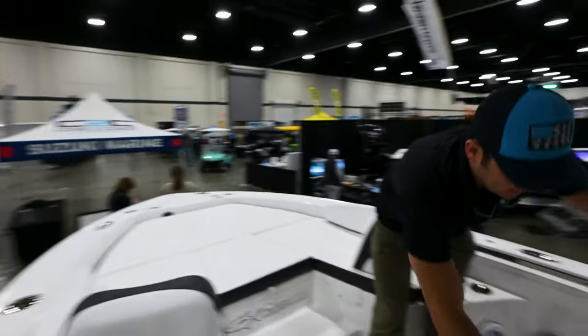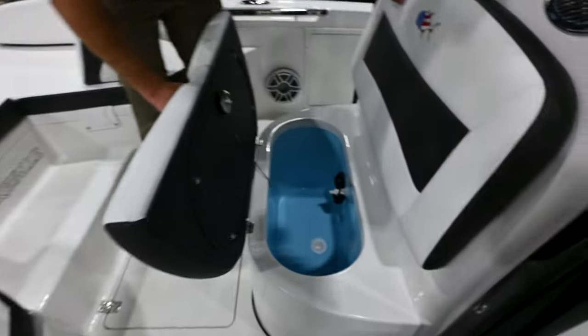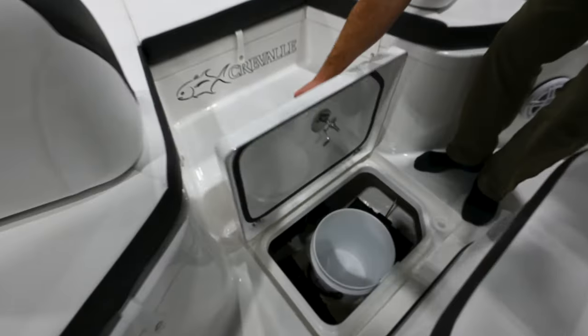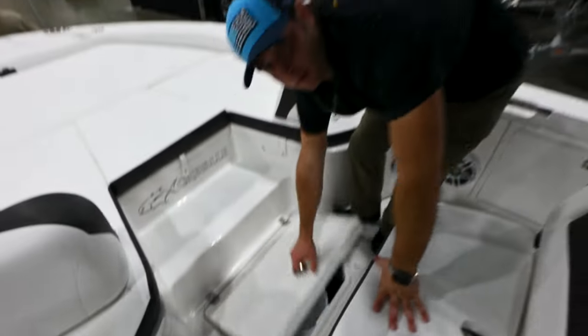Up here, you have a live well under the forward seating, a small storage box where you can put a five-gallon bucket — that's also where your batteries are.